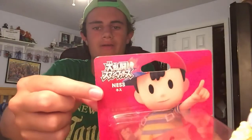First off here we got Ness. This is my main in Smash 4, one of my favorite characters in the Smash Bros. series. So I'm really happy to get this one. It is a Japanese version, as you can see right there.